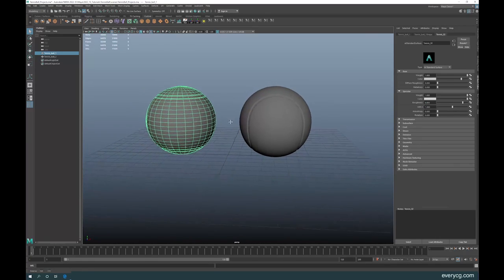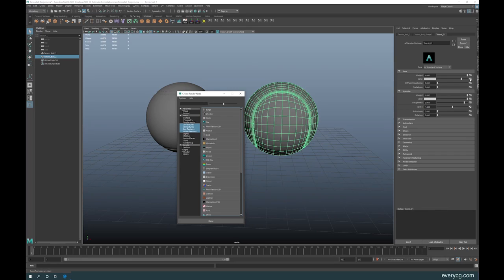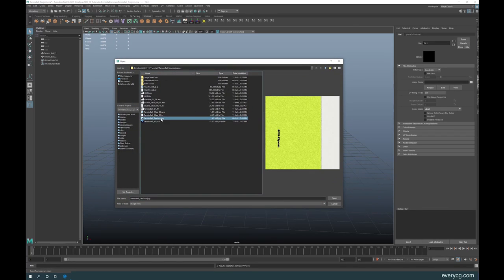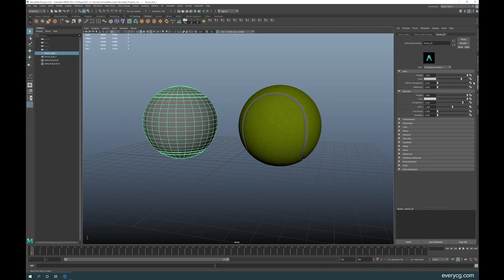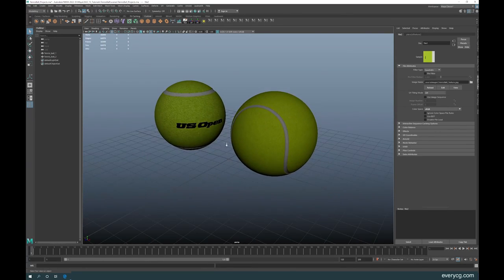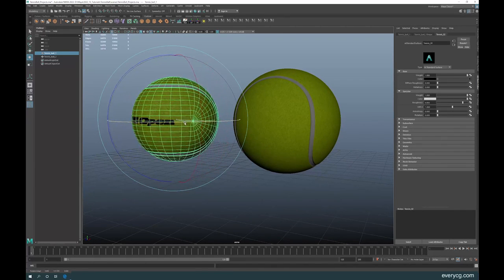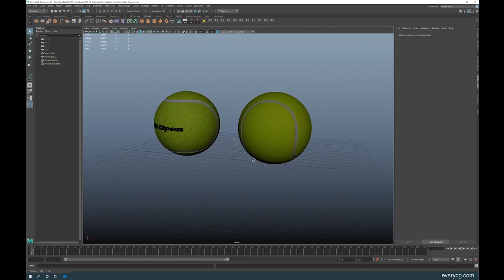For the second ball, also click on Color, go to File, and apply the texture without the logo. Rotate it a little bit so we can see the seam pattern we made.